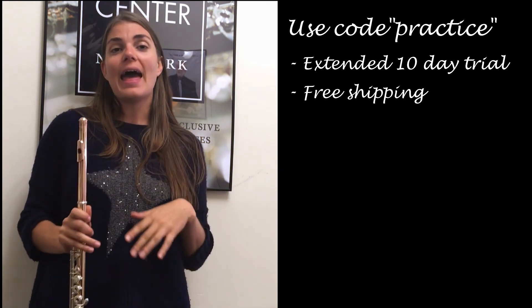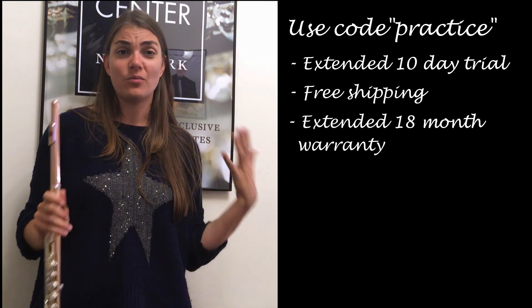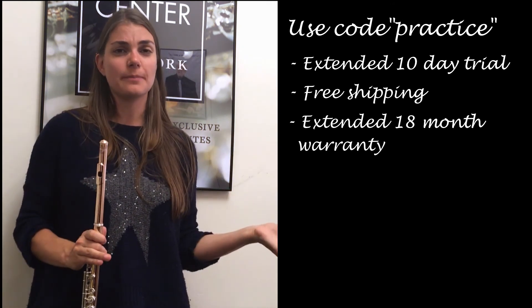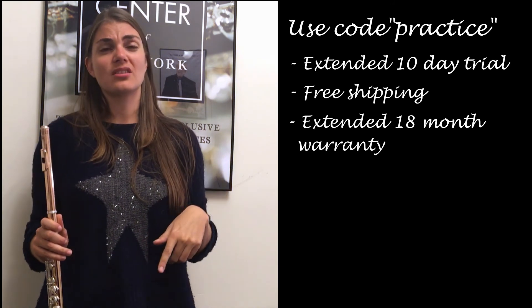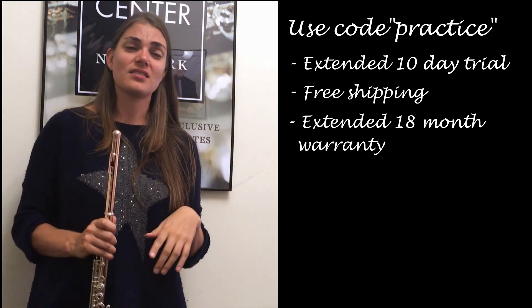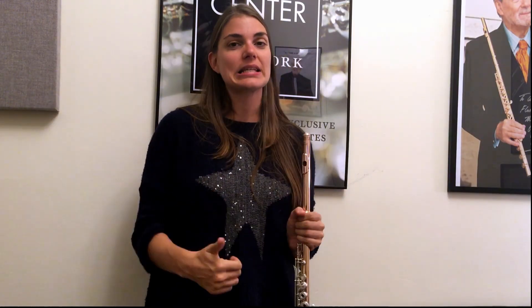Shipment is also free, and if you buy your instrument you'll get an 18-month warranty instead of just the standard one-year warranty, which is awesome. Also, I do earn commission on this, so you'll be supporting me and the flute practice, which is great as well. Alright everybody, until next time — happy practicing. See you soon.